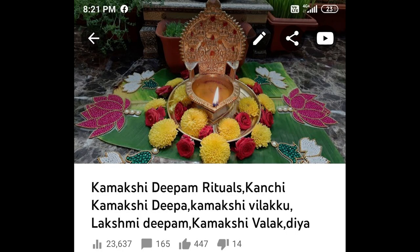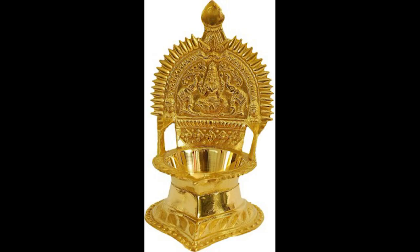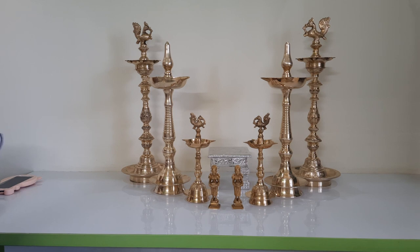Coming to the next item, the Kamakshi Dipa — as I told you in my earlier video, the original Kamakshi Dipa is a different one and is not the Gajalakshmi type. I requested you all to give me links from Amazon or other shops to purchase the original Kamakshi Dipa, and you gave me wonderful links. I will collate all of them and leave them in the description box of this video. I will also leave a link for the Gajalakshmi-style Kamakshi Dipa if you want that.